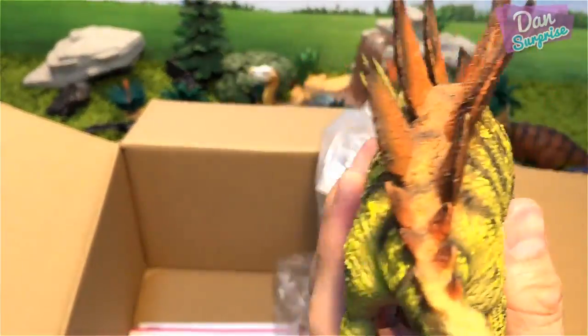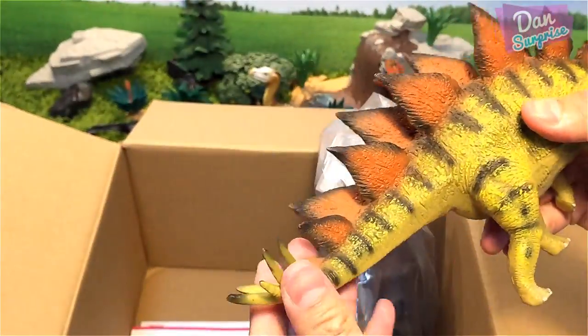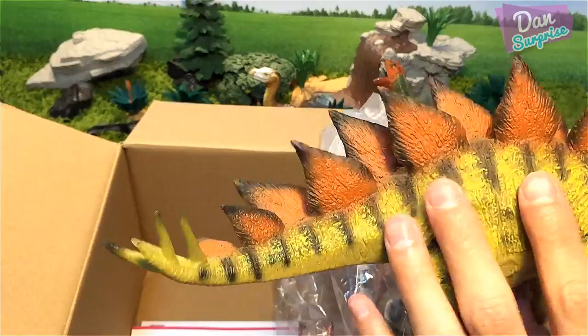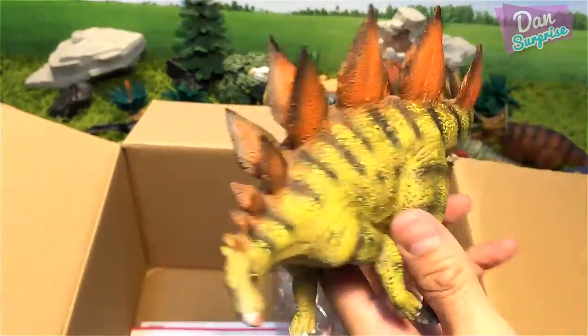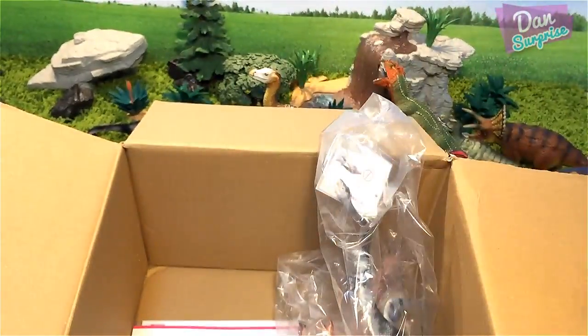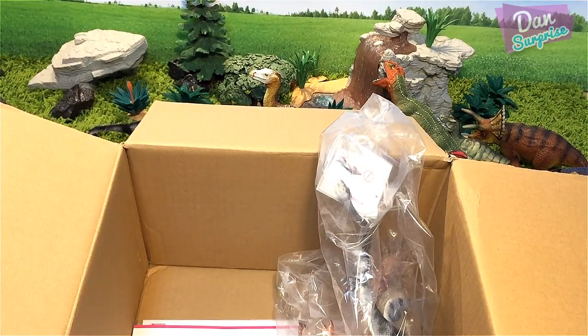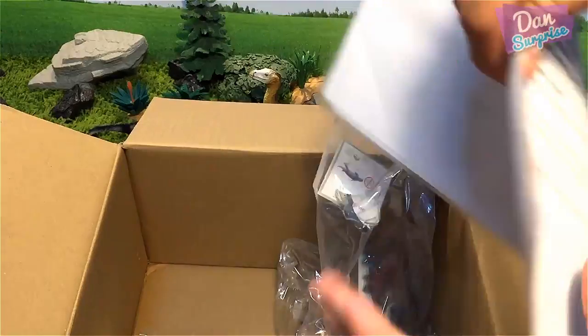In case you guys didn't know, this is actually a pretty tough model — I think it's made of resin, not sure, but it's a good model. Very pretty, very nice. It comes with a letter inside!